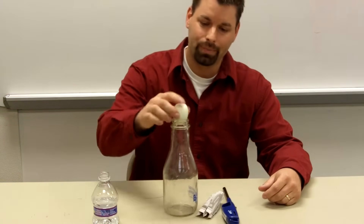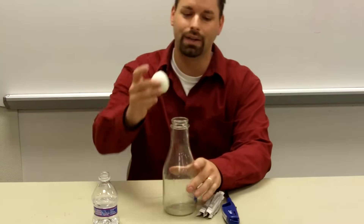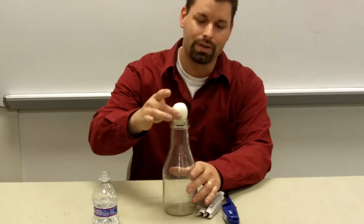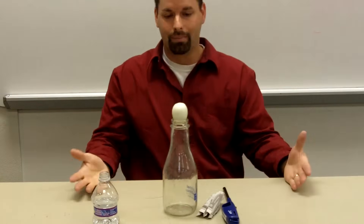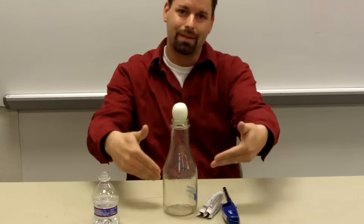I have a bottle — it's a wide mouth bottle that actually is a nice size to set a hard boiled egg on top, but obviously the egg will not fit in. My goal is to get this hard boiled egg into the bottle.